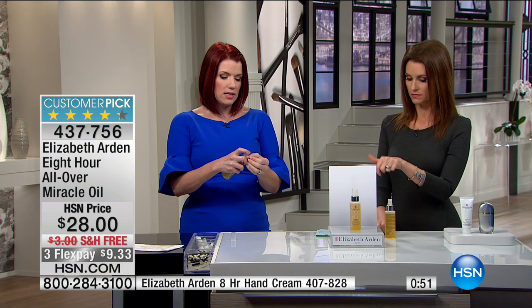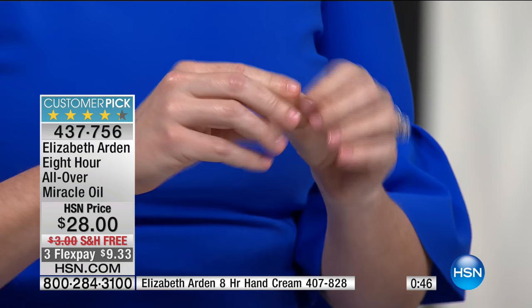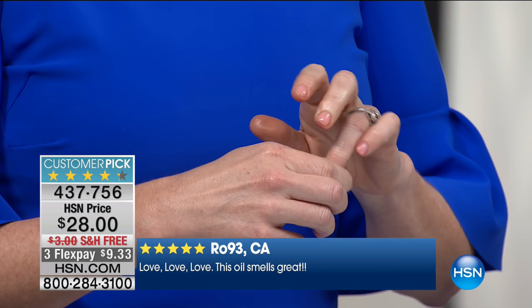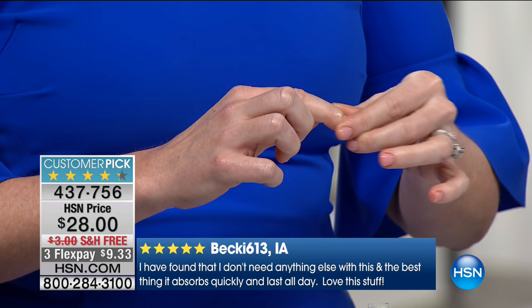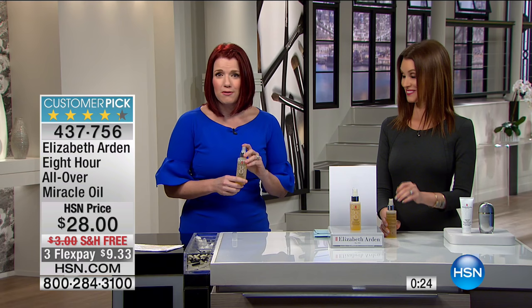You saw me rubbing it into my cuticles — that's one of my favorite ways to use it now. I'm a new mom and my hands are forever dry, so I'm using it all over my body. While I was pregnant, I was scared of getting stretch marks on my tummy — with twins, my tummy got pretty big. I was using this Miracle Oil on my tummy every day, morning and night. Four months after having those babies, I think my stomach looks better than it did before. I am a believer. As we age, our skin and hair starts to become lackluster, losing volume and radiance. Miracle Oil is going to bring the miracle back into your life.